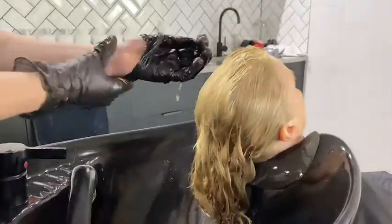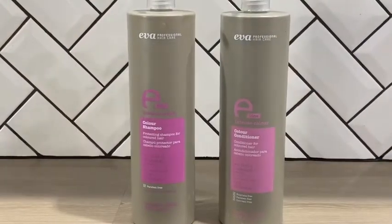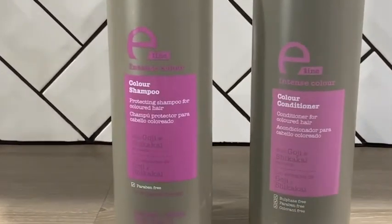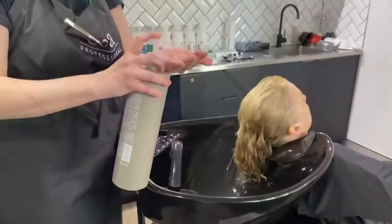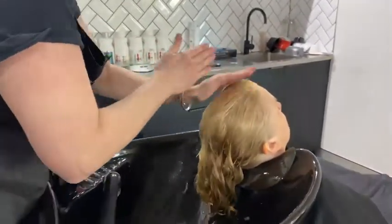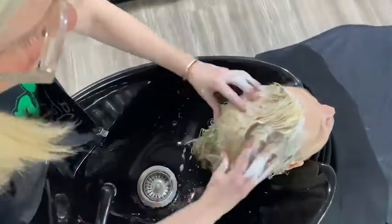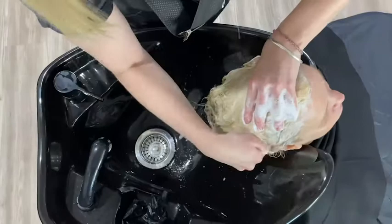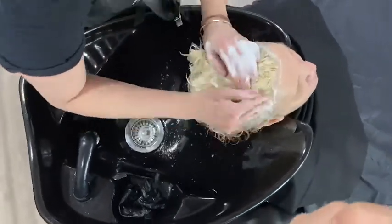Once I've removed all my product, I take my gloves off and then we're going to do a shampoo. I'm using a colour saving shampoo today — this is from Eva, it's nice and light, smells fantastic, and it's paraben free. I do a pump of that, emulsify it through the hair, and then do my shampoo service getting a good foam on it. I'm using my effleurage technique, making sure I'm going all over the scalp, in behind the ears, and down in the nape area.